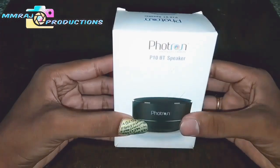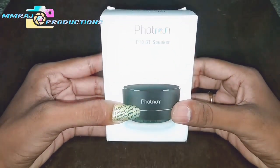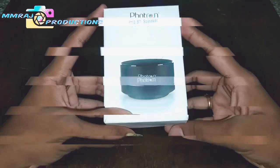Hello friends, welcome to MMRAS Productions. In this video, I am going to unbox the Photron P10 Bluetooth speaker and I am going to test some sounds with that. So let's begin.